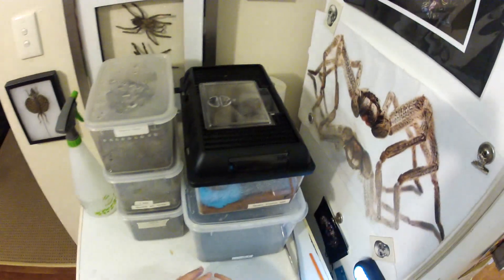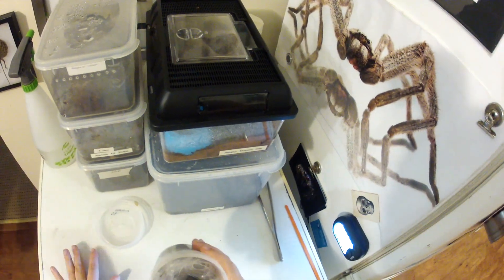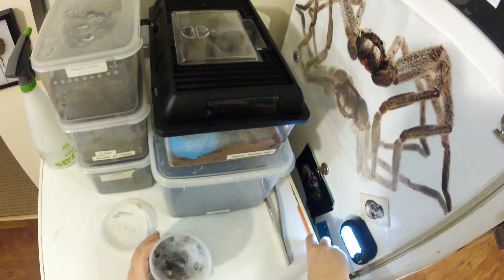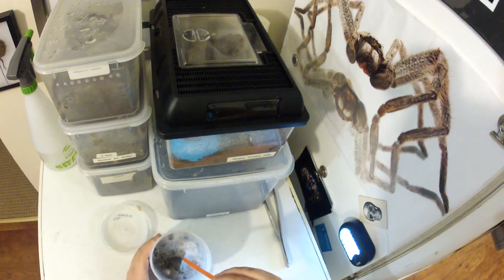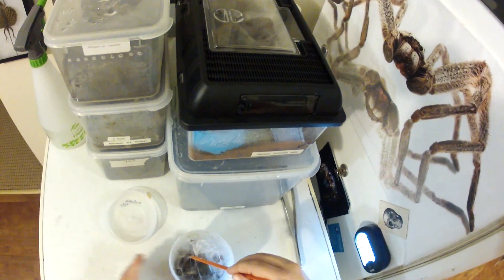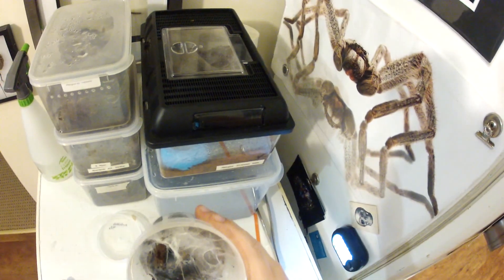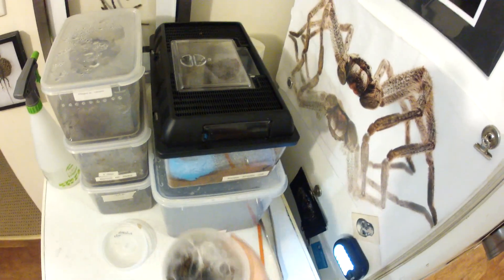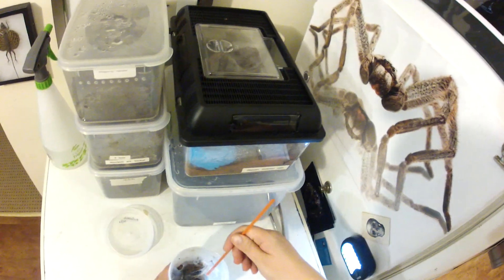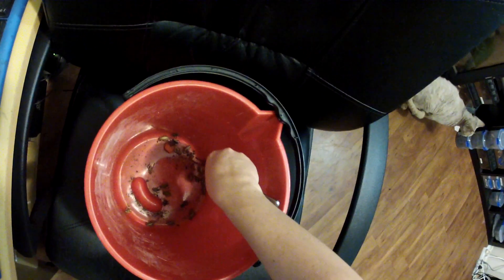First up is a ruby setter spiderling. It's really done itself a web system there. I don't know if you can see, but it's got the hide there that I've put in for them, which is half a pot plant. And here it is. Looks like it's just come out of a molt not long ago — got a nice and fresh skin there. I'll give it a little bit of a spray for moisture and grab a small cricket. This size looks good.